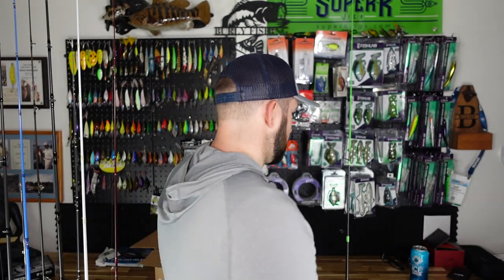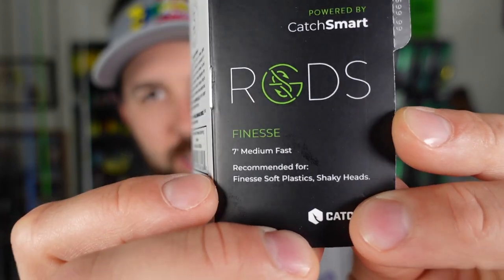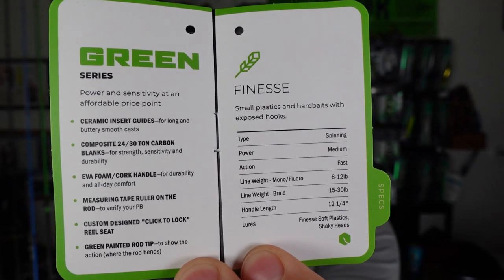All the line guides look pretty good with those metal inserts, so they'll be really smooth for casting. I clipped off the tag and I'm really excited to fish with this thing — we're gonna pair it with a spinning reel you'll see reviewed soon. A couple other things: this rod comes with a free 30-day return and a three-year warranty. It's a seven-foot medium-light, fast action — made for shaky heads and finesse plastics, particularly Ned rigs. Personally I fish heavier Ned rigs, and I've got an ultralight if I want to go lighter.